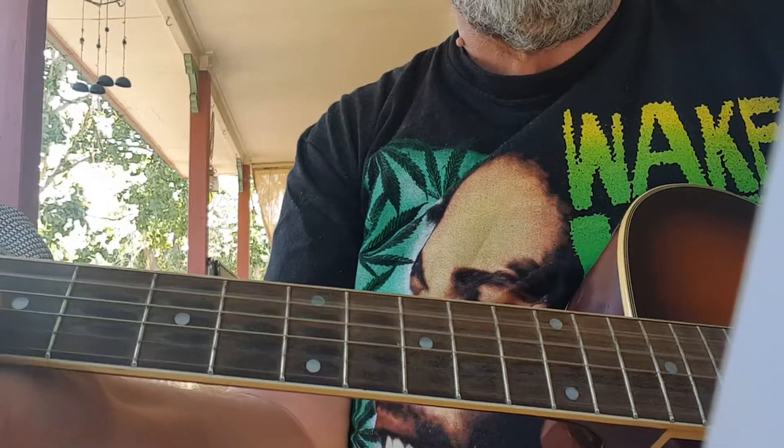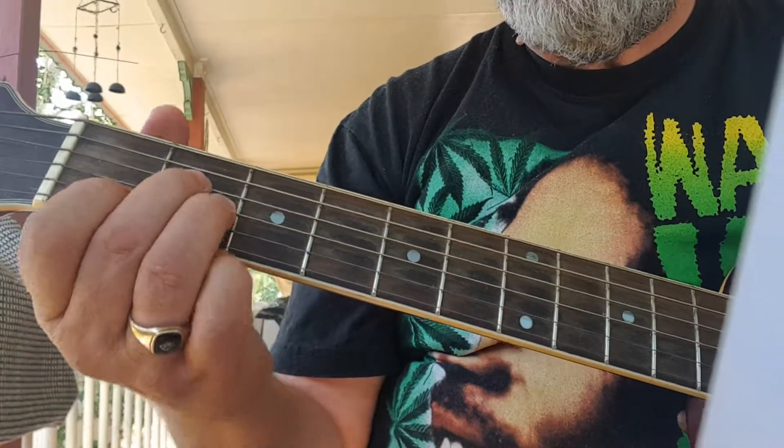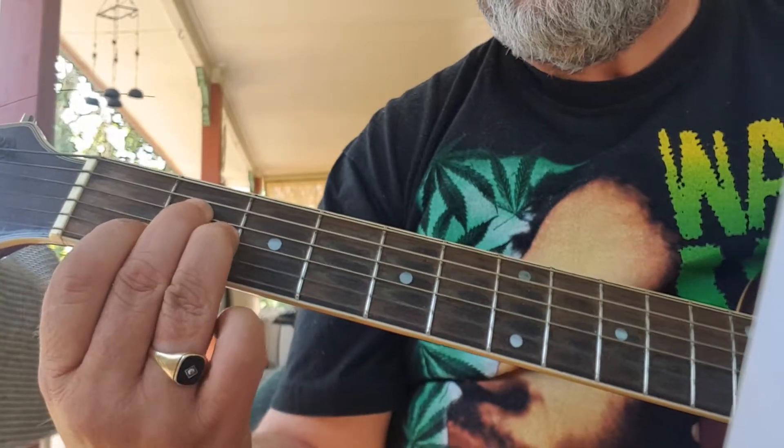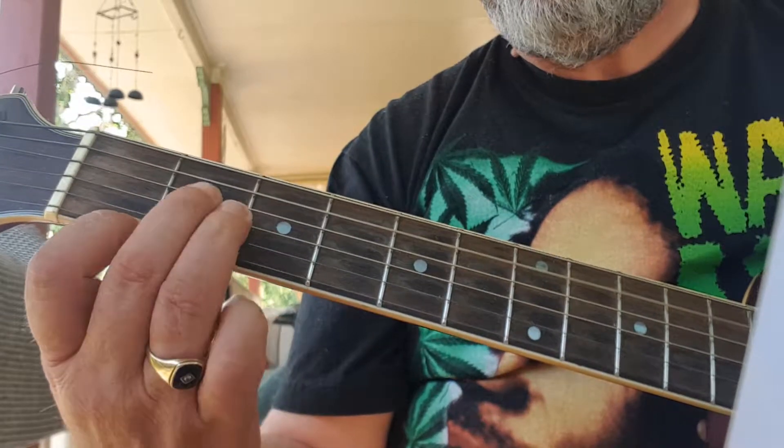The chords are A minor, E minor, A minor, E minor, E minor, and E minor.